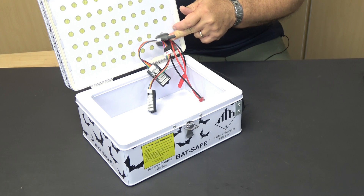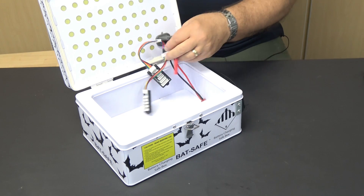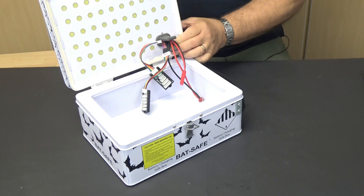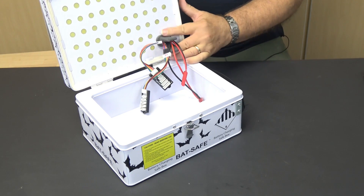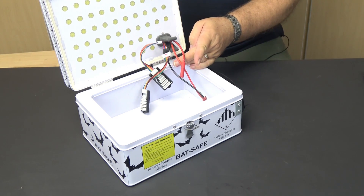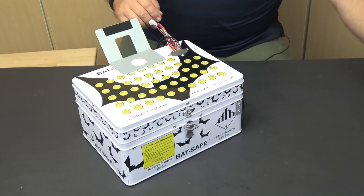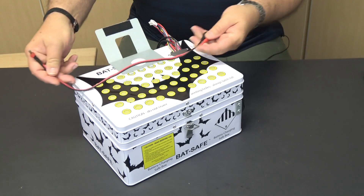Using the screwdriver to help press the wire keeper's lip past the edge of the opening, I reinserted the keeper with the charge leads through the lid. This is not something you're going to want to do often. Use charge leads and balance tap extenders that you can keep installed in the lid.